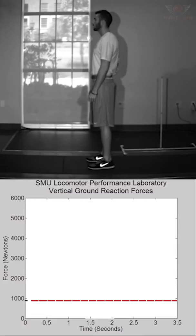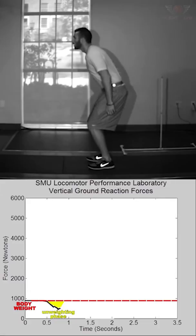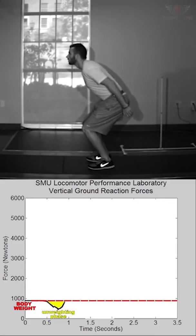When we look at the graph, we can divide it into several phases. First, there's the weighing phase — the quiet period where the athlete stands still so we can measure their body weight. Next is the unweighting phase, which begins at the onset of movement when the athlete descends by flexing their lower limbs. The phase extends until force is equal to the athlete's body weight, which coincides with maximum negative or downward velocity.